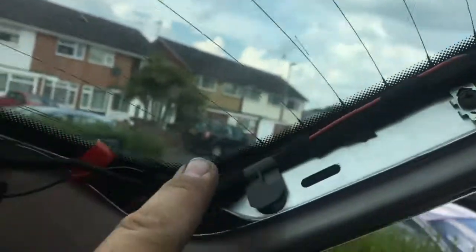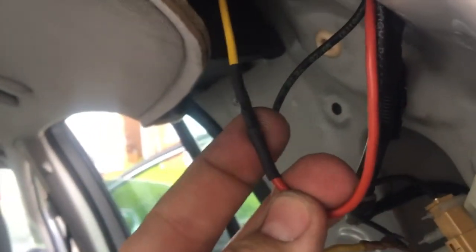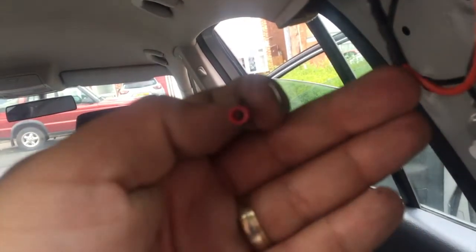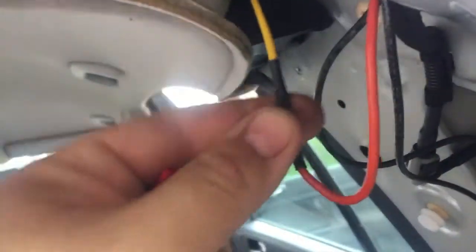Then you just run this wire from this point down through there and connect it to the chassis with an eye terminal. I only bought one eye, so I had to solder it together. The crimp union I had was too thin and these thick cables didn't fit in there, so that was a soldering job.